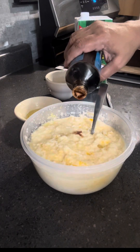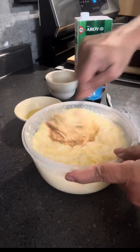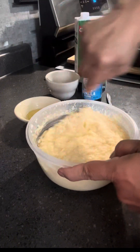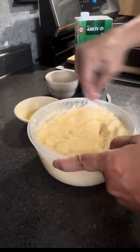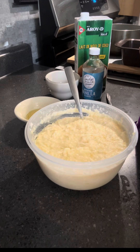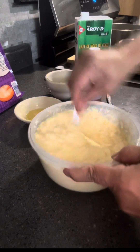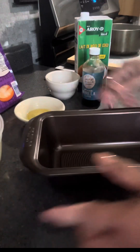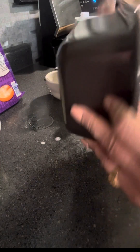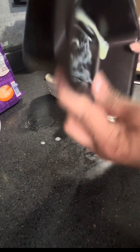Alam nyo na ito lalo na yung mga Pilipino — at dinagdagan ko ng toyo? Hindi, vanilla yan, hindi toyo! Sweet cassava cake nga yan. So minix-mix ko na, habang minix-mix ko yan pinainit ko na ang oven. Kasi hindi natin pwedeng i-bake yan pag hindi mainit ang oven, at bago kalimutan, ilagyan ko pala ng cheese yan.